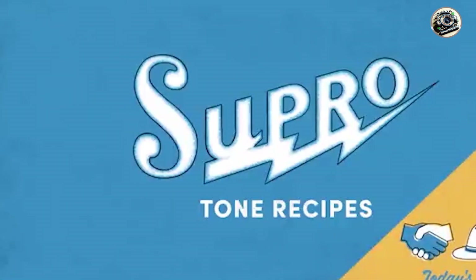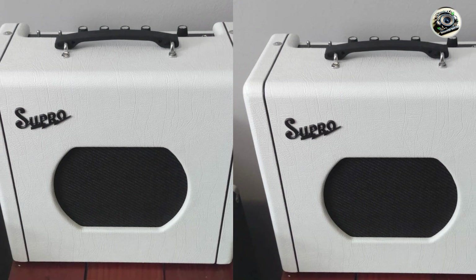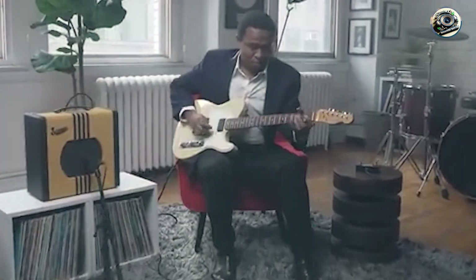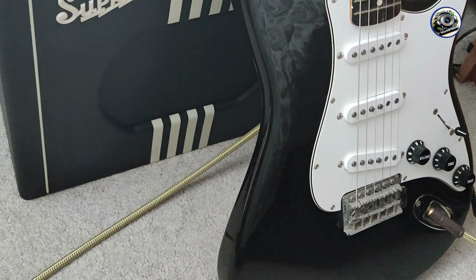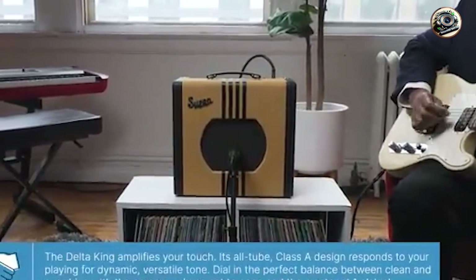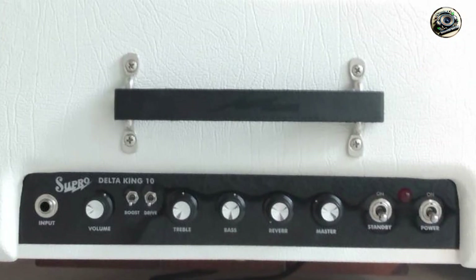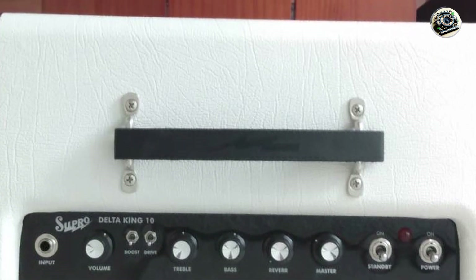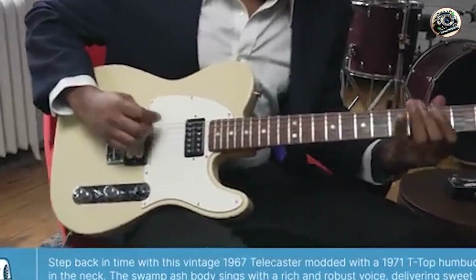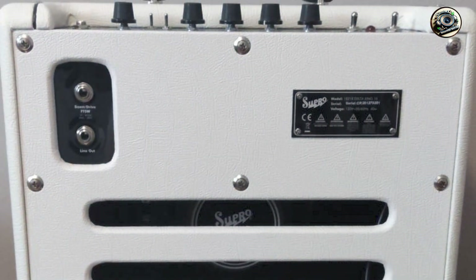The Delta King 10's clean tone is warm and articulate, enhancing the Telecaster's bright and clear sound. Its built-in boost provides extra grit and drive, making it suitable for blues, rock, and classic rock tones. The compact size and low wattage make it perfect for home practice and small gigs. With its simple controls and built-in boost, the Delta King 10 is easy to use and versatile. Its small footprint and lightweight design make it highly portable. Constructed with high-quality materials and solid craftsmanship, the Delta King 10 is built to last, offering vintage tones in a modern package.